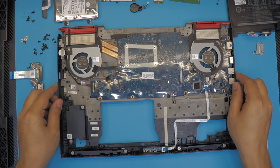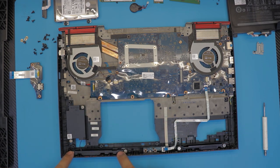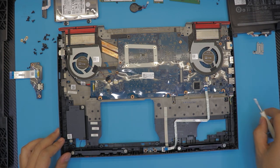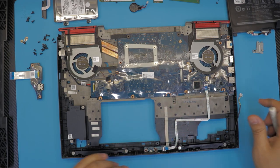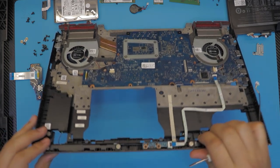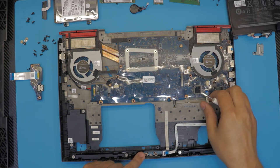I'm not going to go into detail with the speakers, but if you want to replace the subwoofer there are two screws. The front speakers are connected with one cable all the way to this end. We're also going to remove this cable, and I'm guessing this is an LED power-on light — just unhook this cable right there.